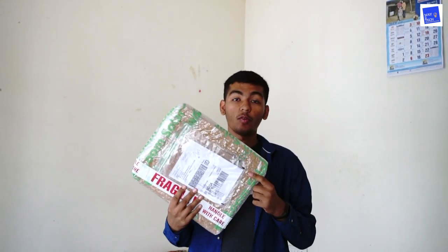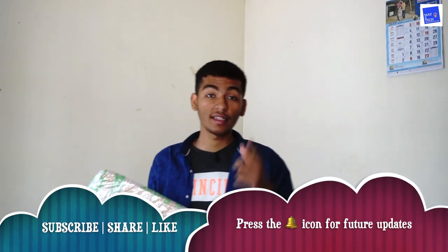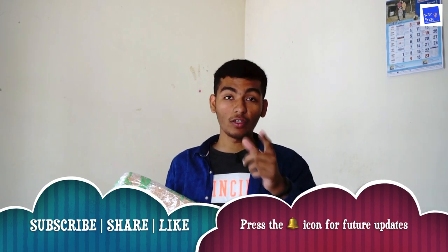Let me show you one minute. This is the product which I got from Loom Solar and this company is based in Faridabad, Haryana, India. So today we will be taking a look and we will be unboxing this product. Hope you will enjoy this video. If you are new, hit the subscribe button and press the bell icon to get all notifications.